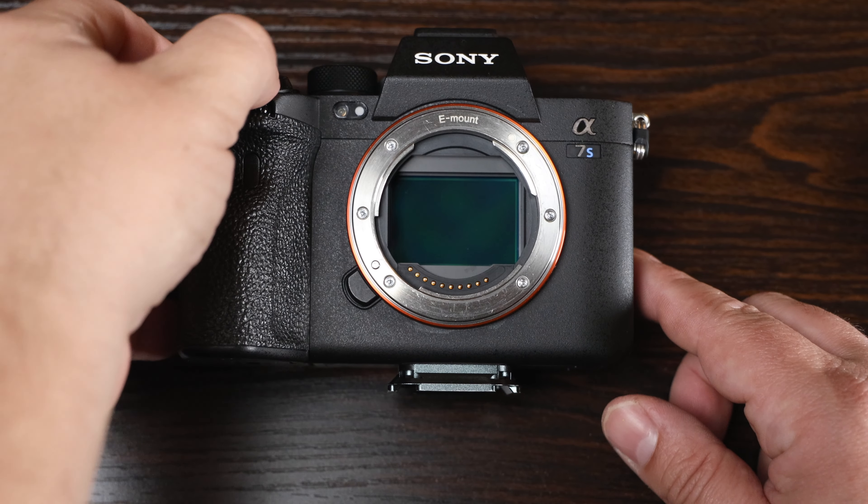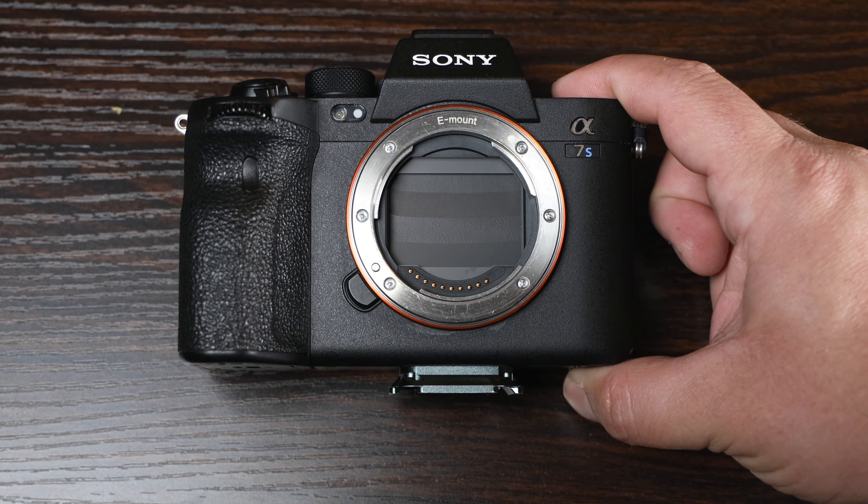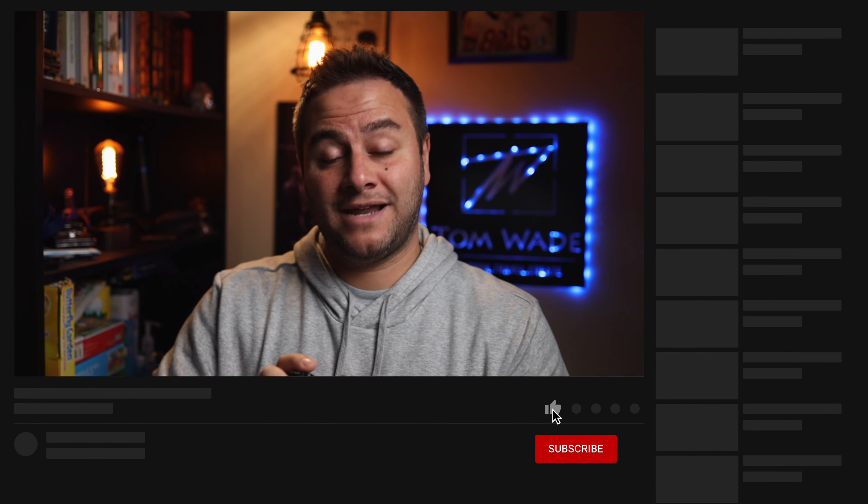We wanted this feature from the beginning — it should have been there at launch. Now you can turn the camera off, hear a click, and once you hear the click, remove the lens and do a lens swap in a safe environment with the shutter protecting the sensor. One thing to note: it's not perfect. On my Canon R5 or the Canon R line, if you take the lens off it automatically senses it and the shutter goes down. Sony doesn't do that — it only activates when you power the camera off. I wish it detected lens removal, but it's in there — huge update.